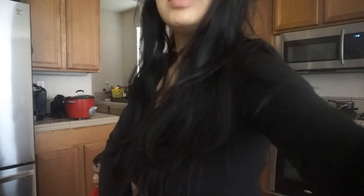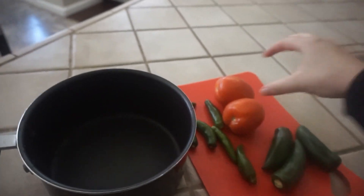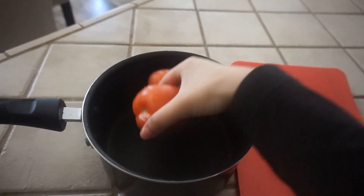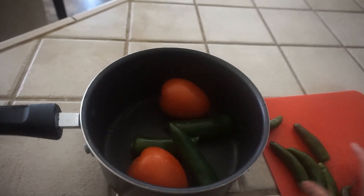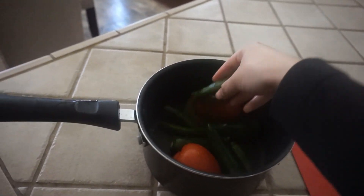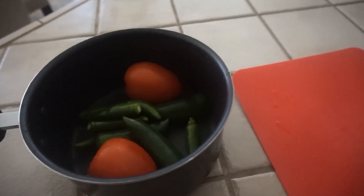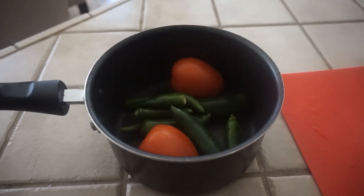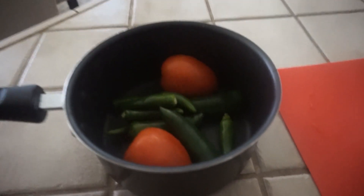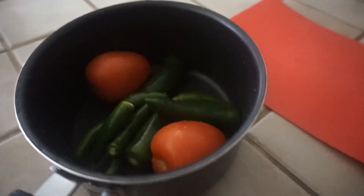Okay, before I start the papas, let me show you how I'm going to prepare my salsa. I like to put a total of two tomatoes, three chile jalapeños, and a bunch of chiles serranos. I just grab a bunch of serranos and throw them in because I like it really, really spicy. This is basically what it should look like and it's gonna taste delicious.